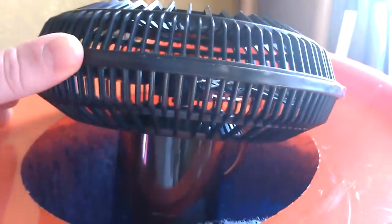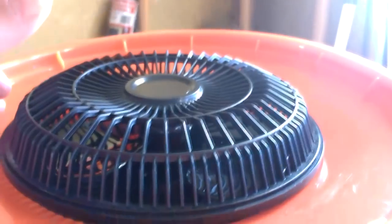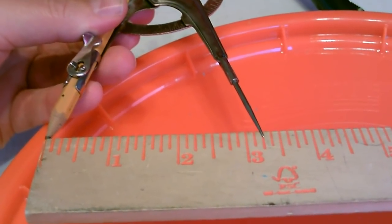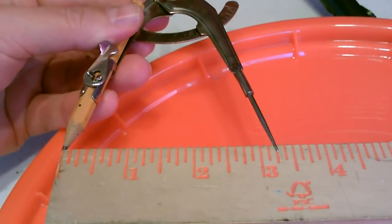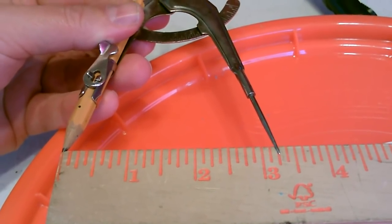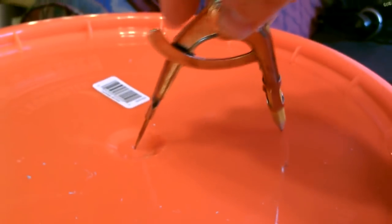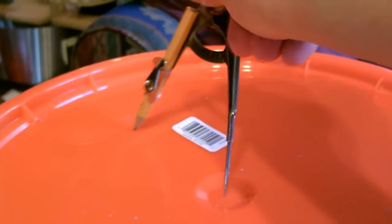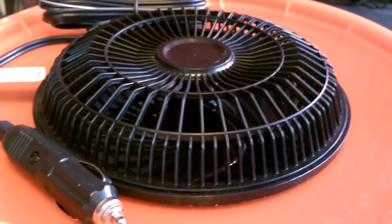All right, now let's cut the hole in the lid for the fan. I wanted about a six and a half inch circle for the fan, so I'll set the stylus about three and a quarter inches. That's perfect.